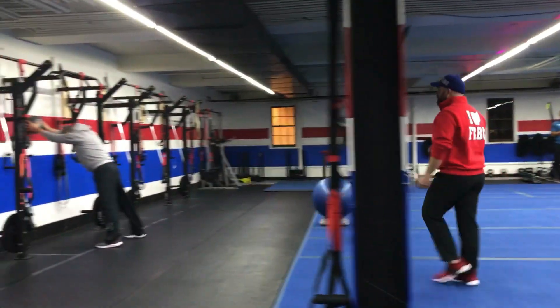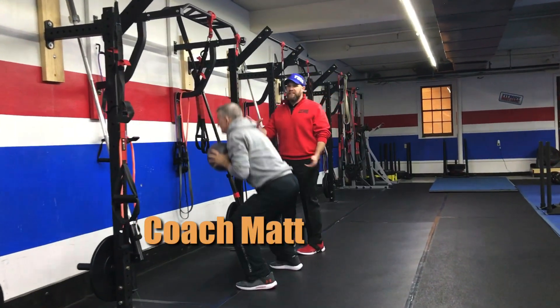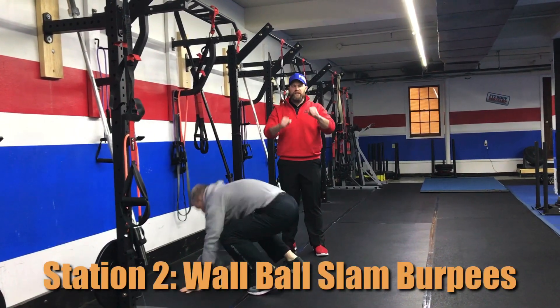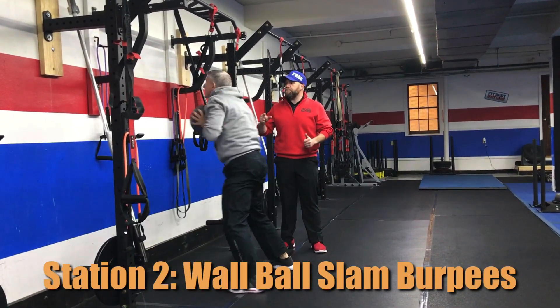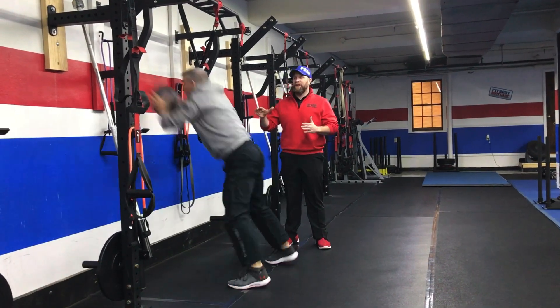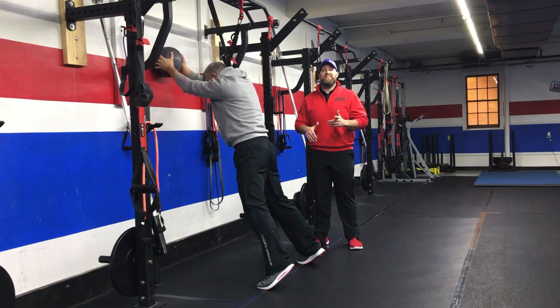From there we're coming over to the wall where we have Coach Matt getting ready to show us our wall-ball slam burpee. He gives himself a nice distance from the wall with his feet so he gets a full extension through those arms, slams that ball against the wall, kicks back in that burpee, comes back up and gets that wall-ball slam in. Deep breath in. If you need to, you can also do that step-back burpee — one leg at a time.